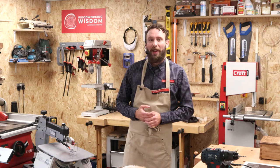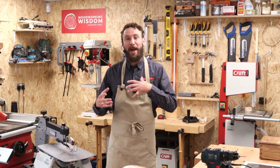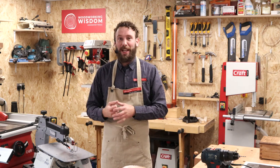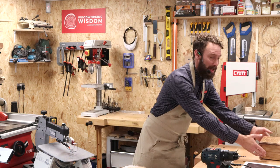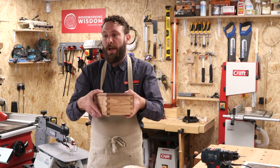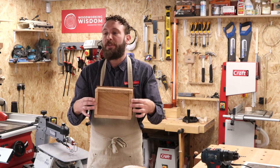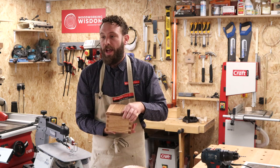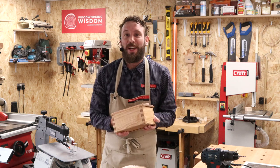Hello everybody, welcome to another Woodworking Wisdom. Today we're having a look at part of a little collaborative project that I'm doing with Craig. He makes these lovely little boxes. This is a finger joint or box joint on this lovely little box, and you would have seen him go through this yesterday on just how this is made. It's a lovely little object and I just want to put a little bit of decoration on this.